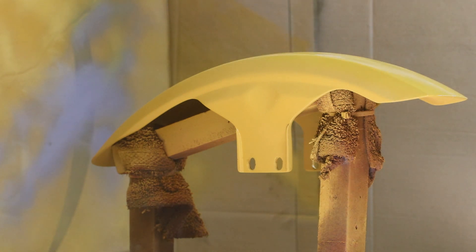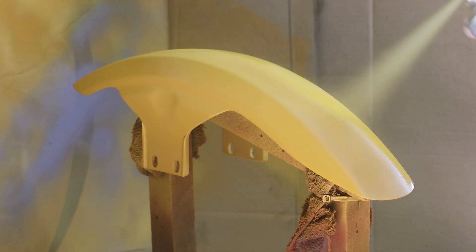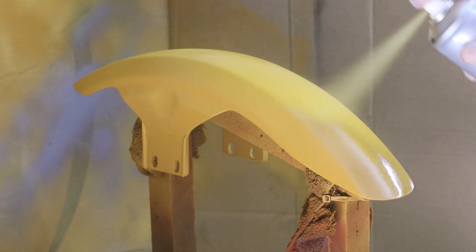It's not obvious in the video here, but I was picking up the odd bit of fluff or dust as I was applying the paint. This is something I will need to address before applying the top coats.